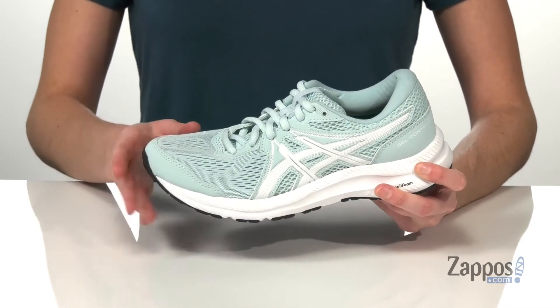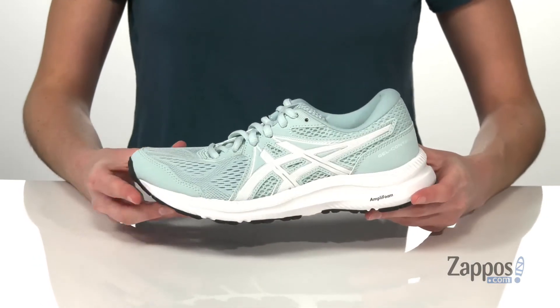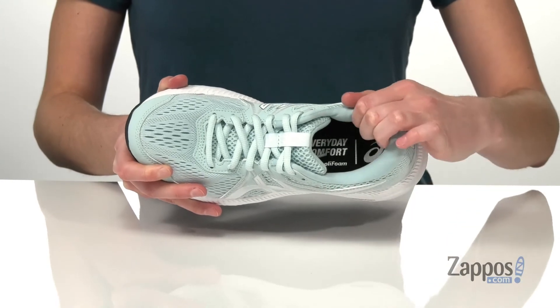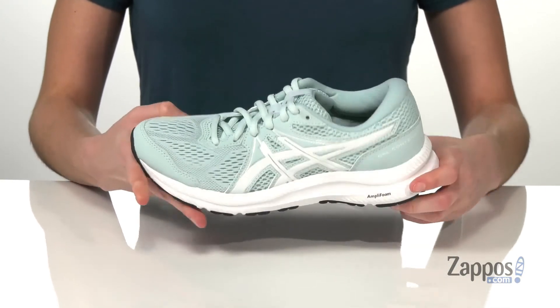The outsole underneath is made of a flexible but durable rubber, making these shoes great for road running. They have a breathable mesh upper that is lightweight and will have you feeling great. The interior is lined with a soft textile, and you have some plush padding around the back of the heel and an OrthoLite padded insole. Upgrade your run with these sneakers from ASICS.